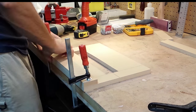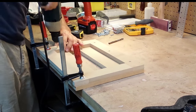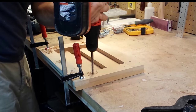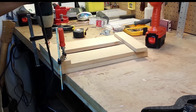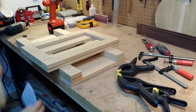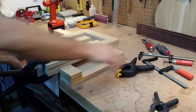Now I assemble the sled. It's a matter of putting the pieces at the right location, pre-drilling the pilot holes, creating the countersink, and then screwing in the screws. For the last piece I use a paper folded in half as a shim to put a little bit of spacing between that piece and the rail so that the sled can glide smoothly.